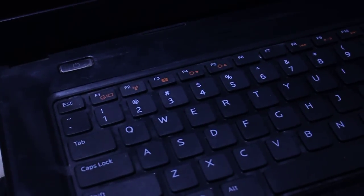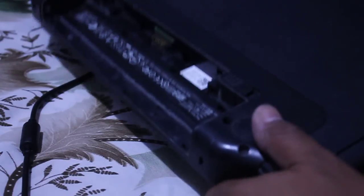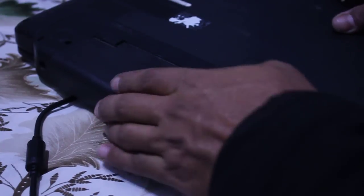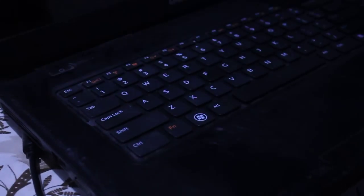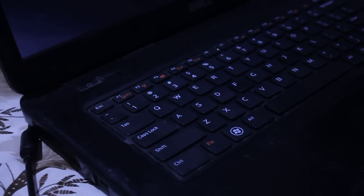Now turn on your laptop by pressing the power button and turn it on.